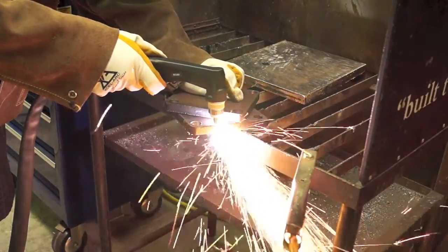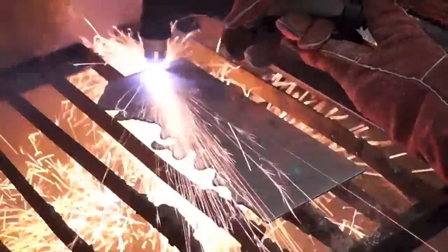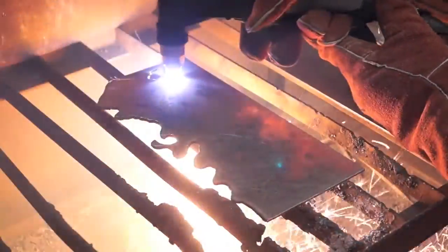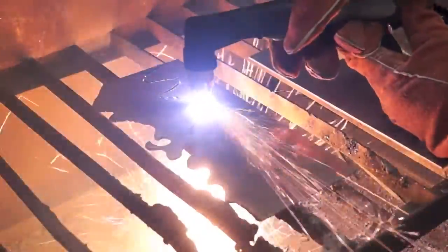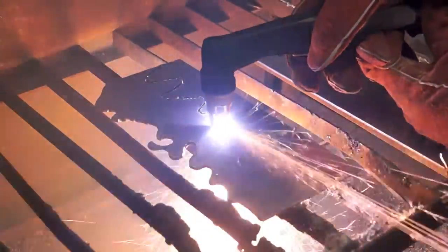The RazorCut 40 is an exceptional machine suitable for a wide range of applications including sheet metal fabrication, light industrial use, site work, automotive, ducting work, and repair and maintenance services.